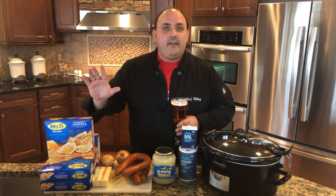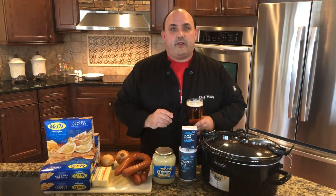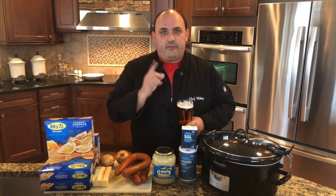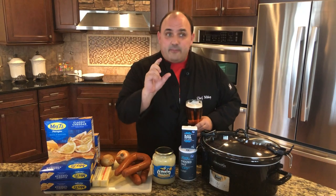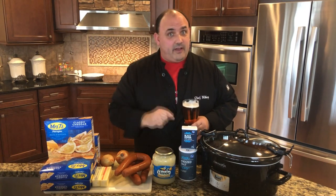Look — pierogi in a crockpot. Crockpot pierogi, whatever you want to call it. I have a certain way to make it so you're gonna have to watch. But that special Irish thing that I was talking about, you gotta watch the video to see because it'll be coming up very soon.